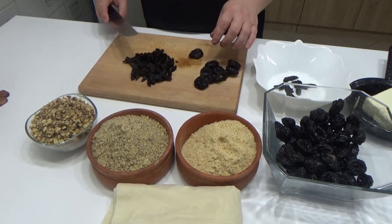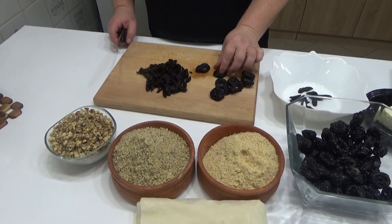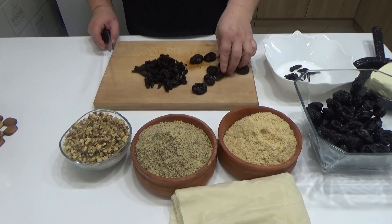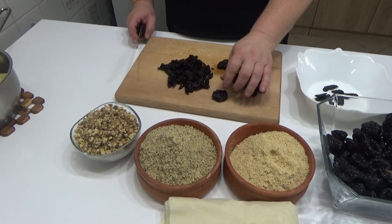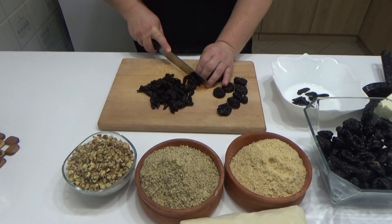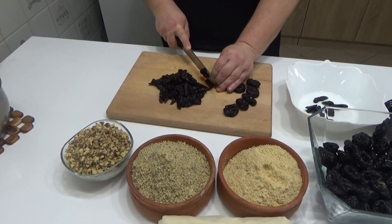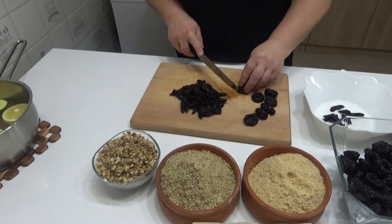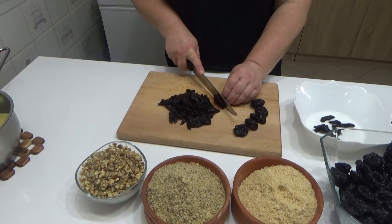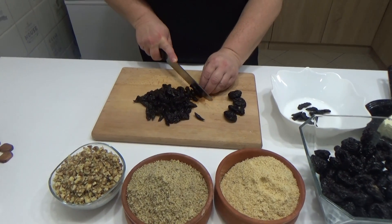Ja sam već počela da režem šljive bez koštica — 600 grama šljive. Vidite kako su one mekane. A ako su vam baš jako tvrde i dosta sušene, potopite ih malo u toplu vodu da biste ih lakše izrezali i bile ukusnije, jer ako budu suve, šerbet koji prelijemo neće moći da toliko osveži te šljive unutar same pite, pa će biti baš tvrde.